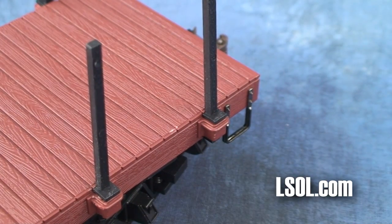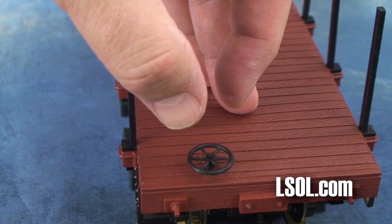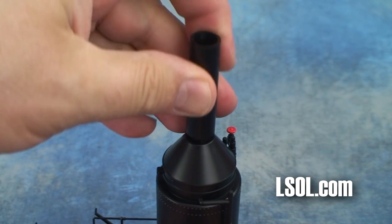Just install the stakes on both sides and your flat car is almost ready to go. When we put the brake wheel into the hole, it slipped all the way in, so we just added a little glue and it worked out just fine. Adding the smokestack was easy — you could glue this as well, but it was a firm fit.